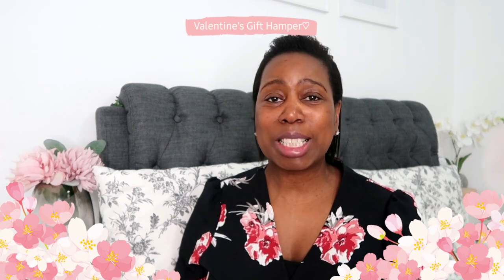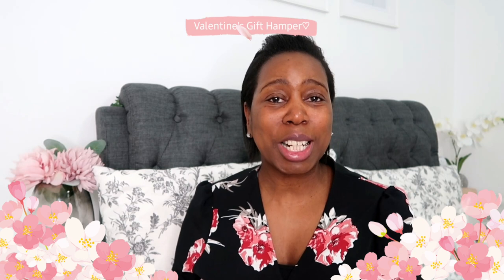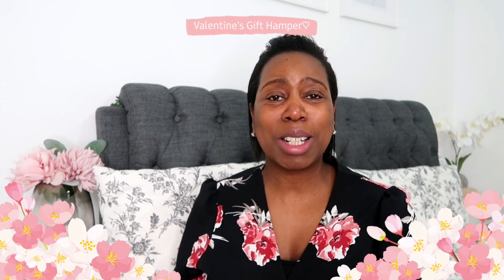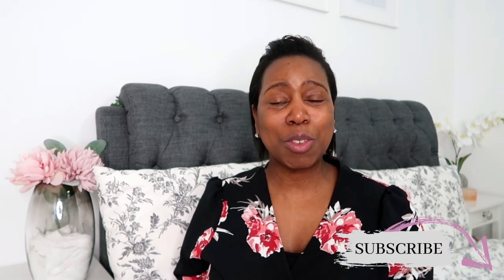Hi everyone, welcome back to my YouTube channel and welcome to a brand new video. If you're new here, my name is Amanda. I post weekly videos on lifestyle, DIY, motherhood and a little bit of everything really, so if that's your kind of vibe do hit the subscribe button. I'd love to have you part of my YouTube family, and if you're returning, thank you so much for tuning in.